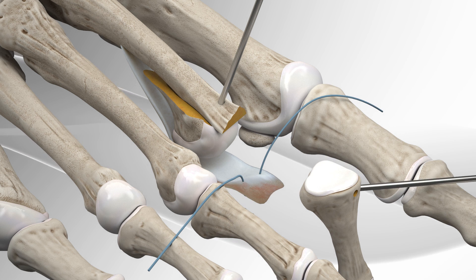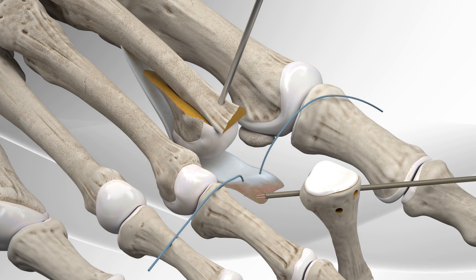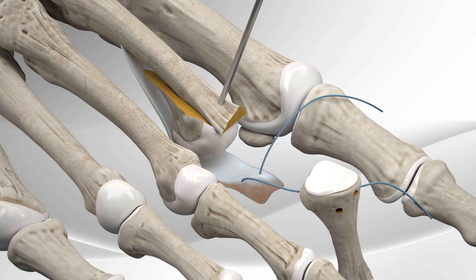Two holes are drilled on the phalanx and suture passers are used to retrieve the sutures grasping on the plantar plate out to the upper aspect of the bone.